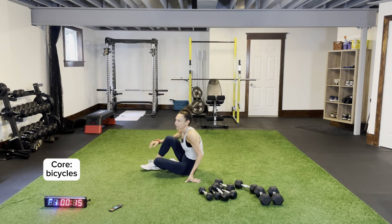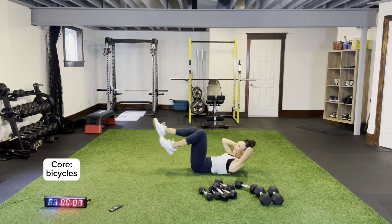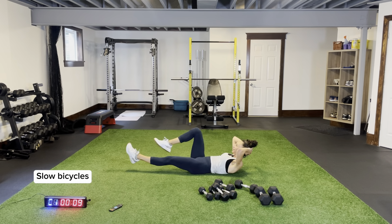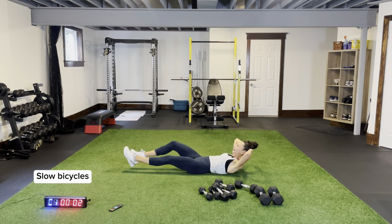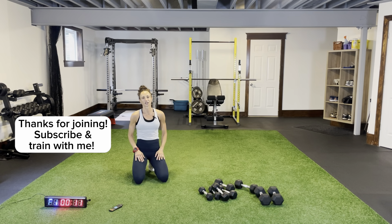15 seconds of normal pace bicycles, then straight into 15 seconds of slow pace bicycles. On the ground, let's go — one, two. When you hear that beep, just slow it down — I call them slow bicycles, that's what we're going to do to finish the class. In and out, slow it down, get our heart rates down. This was challenging, this was fun, and we torched it! Thank you for joining — I hope you enjoyed it, make sure you subscribe, I'll train again soon. Have a great day!